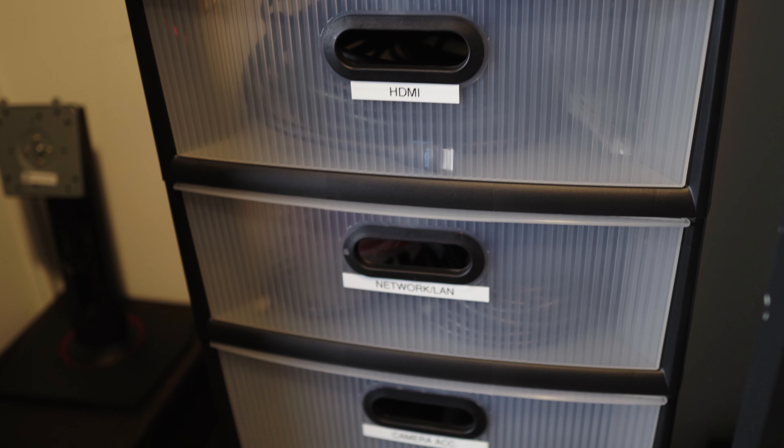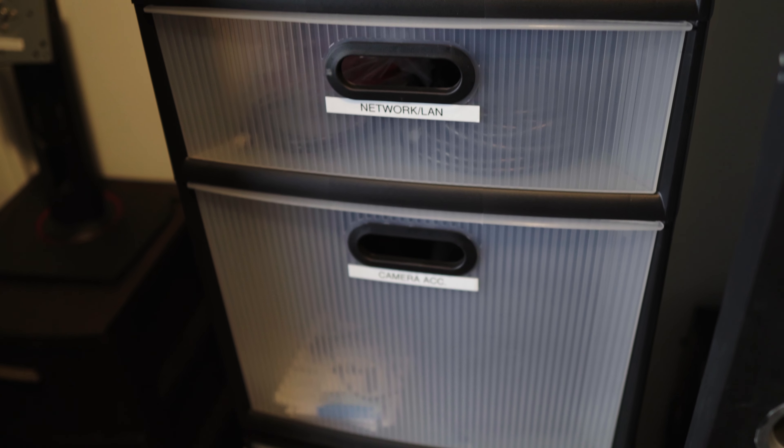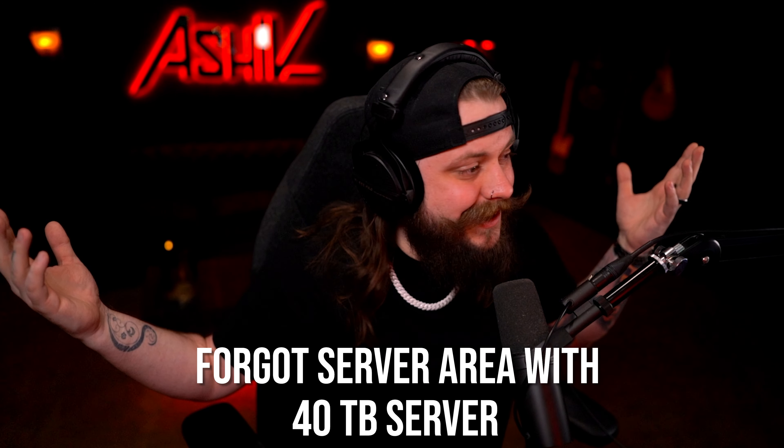But at least I'm organized, right? It took me like two years to actually do this. Hopefully you like the studio tour and I went into enough detail. I'm sure I forgot to film some things — I'll try to list as much as I can in the description with specs and all that. Hope you have a good one.